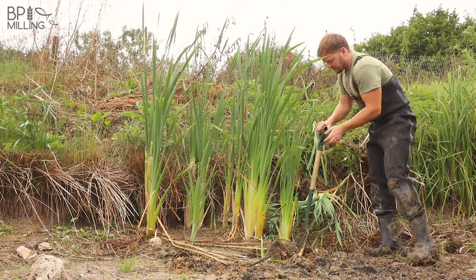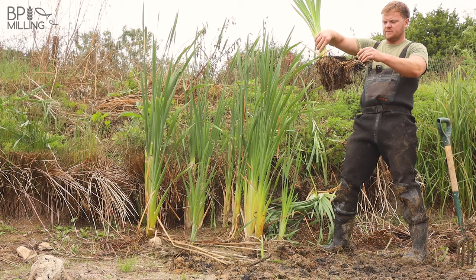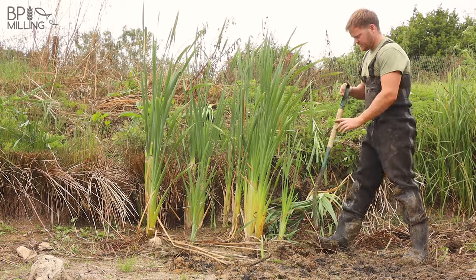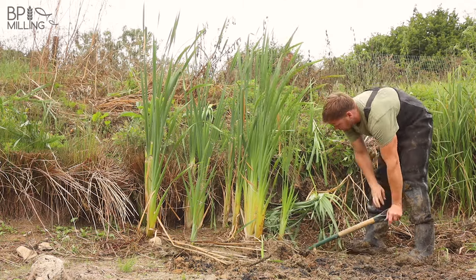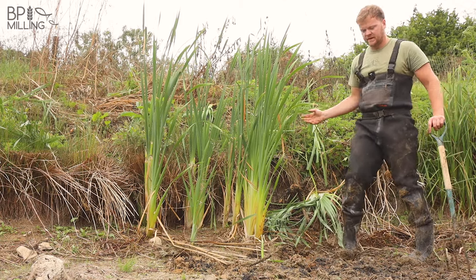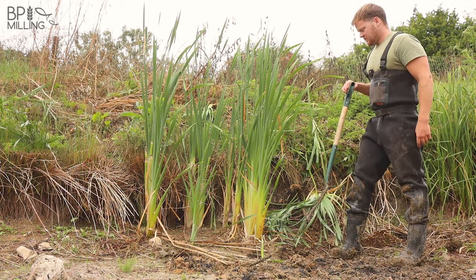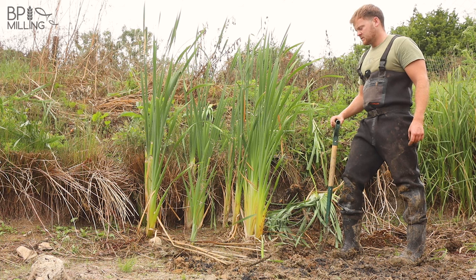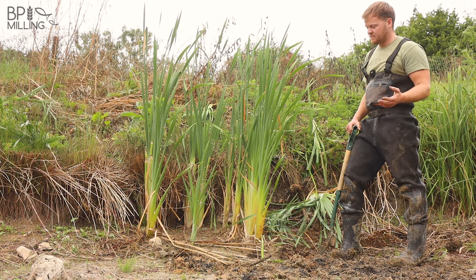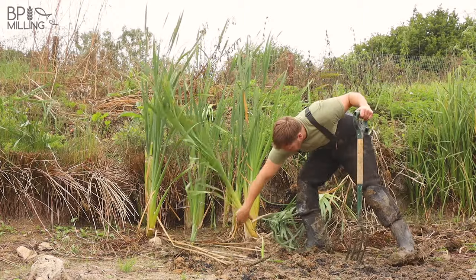To remove bulrush it's the same technique: get the fork underneath the base of the roots, lever it to loosen it, and out it comes — quick and simple. You can see this one's already trying to branch off with a few little stems shooting. They grow and establish really quickly, displacing the plants you want and eventually stealing sunlight from the carex. Bulrush doesn't remove as much nitrate as carex, the root system isn't beneficial to bank protection, and it has more of a negative impact on water quality than a positive one.